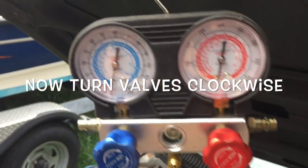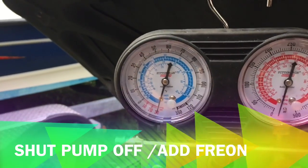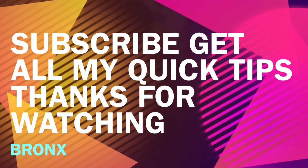When you shut off this valve and this one, and shut the pump off, if it remains and keeps holding that vacuum, that means you have no leaks — you're good to go. You can add your Freon. Thanks for watching and don't forget to subscribe for more quick tips.